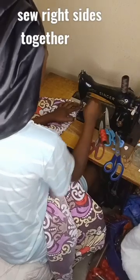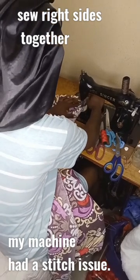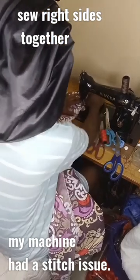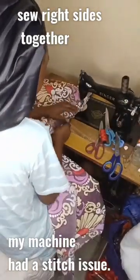Hello guys, welcome back to my channel. Today I'm making a duvet cover — the duvet is my sister's. I have to sew this duvet for her to take to school, to use on a bunk bed.